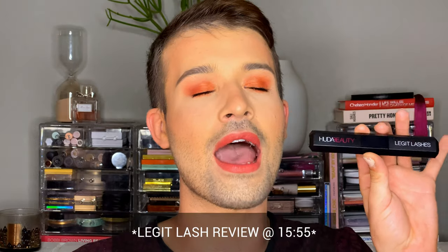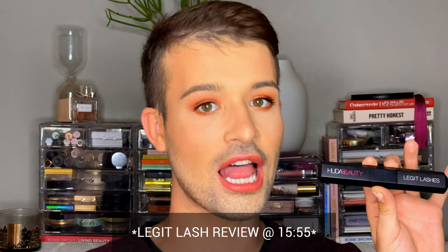This is the Legit Lashes mascara. I just got this in the mail and we are going to be comparing this to my current favorite — the CoverGirl Clump Crusher mixed with the Marc Jacobs Velvet Noir mascara. These two together have been like my favorites lately, but I'm gonna see if one mascara can replace both of them.